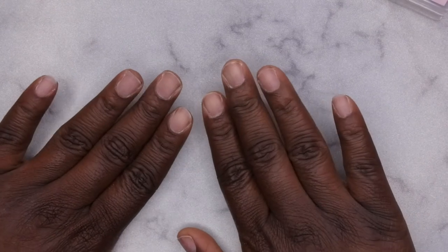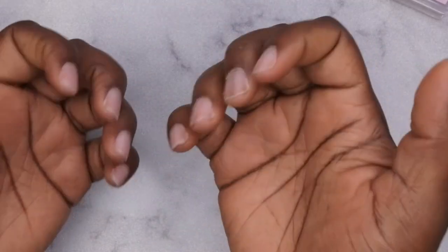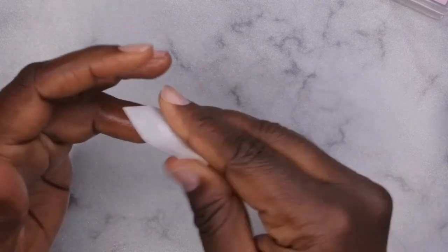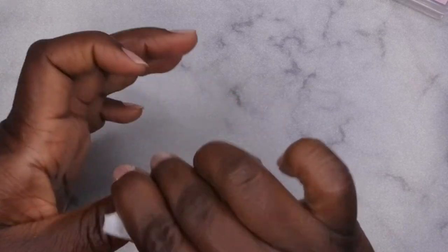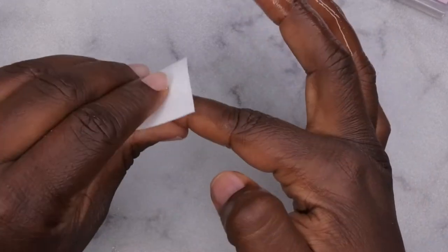Okay, so that's after I've brushed off everything. The literally last thing I do is spray my hands with some alcohol. I have a lint-free wipe here and some alcohol — I just drench my nails in the alcohol and rub the surface until it's clean. This is to remove any oils and debris from the nail, and I do that to both hands.